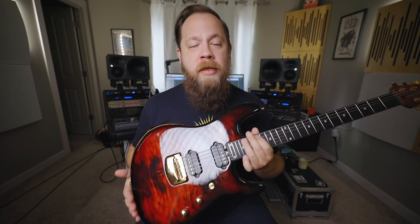Today on Riffs, Beards, and Gear, we check out the all-new six-string version of Jason Richardson's signature Cutlass guitar from Ernie Ball Music Man.